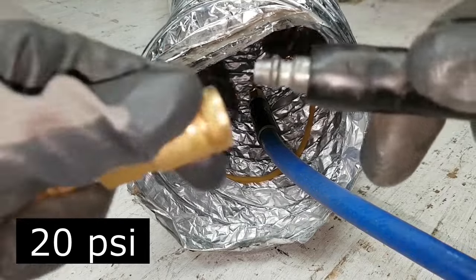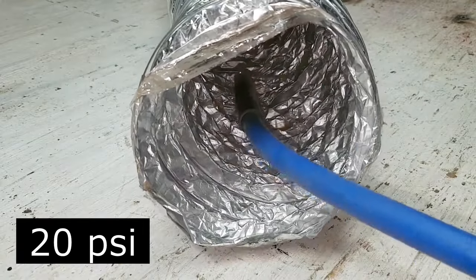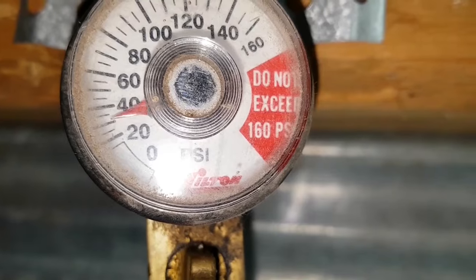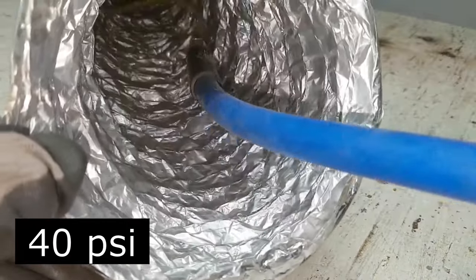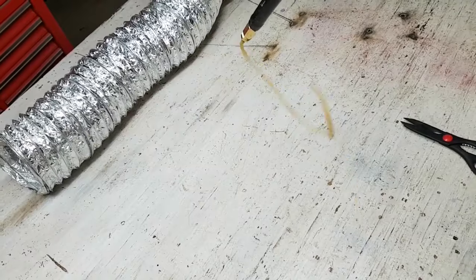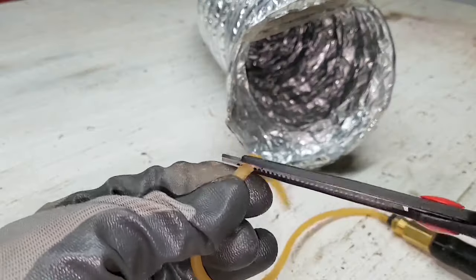Let's try it at 20 psi. It's kind of weak, but it works. Now let's try 40 psi. A lot better, but it wiggles too much, so I cut it down 2 inches at a time, testing between cuts.